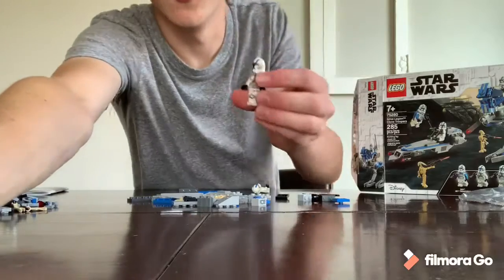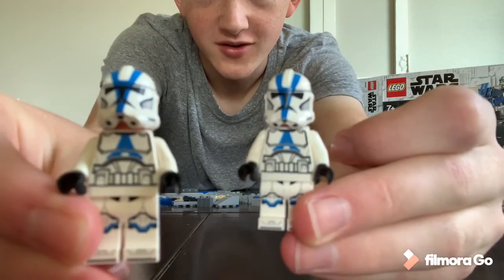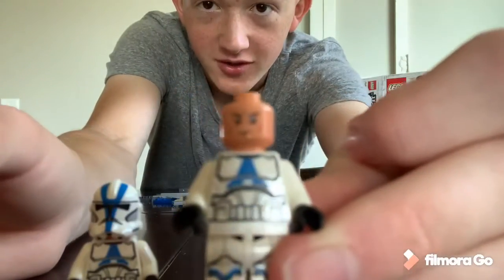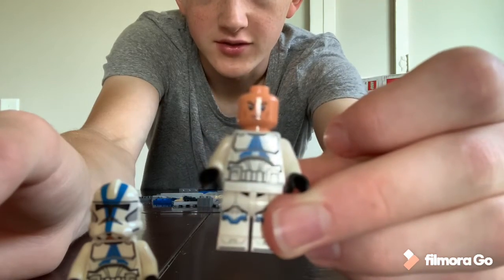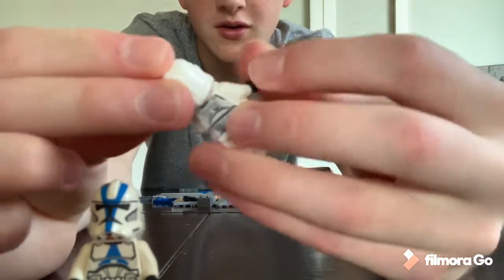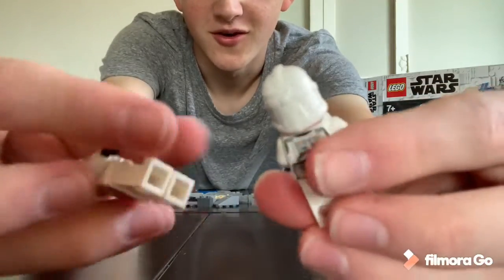Right off the bat, bag one includes two of the 501st Legion Clone Troopers. You can see the new design, also with a new clone head. It does not come with the old angry clone face — it now has a different, darker skin tone, maybe more accurate to the original Jango Fett from Attack of the Clones. Pretty cool minifigures, starting out strong.